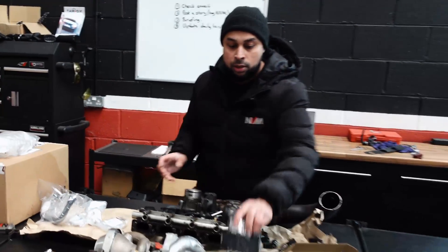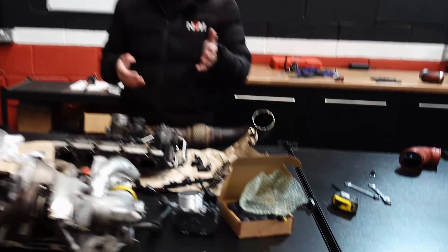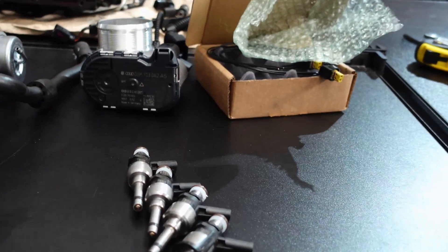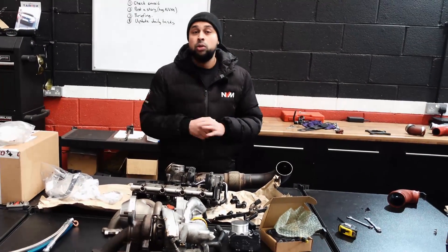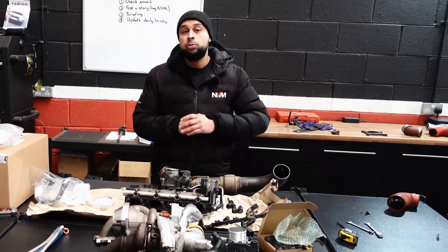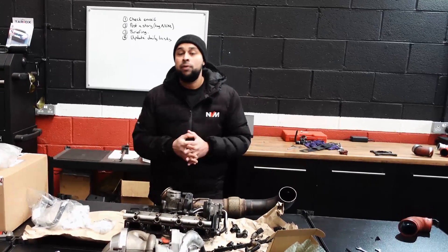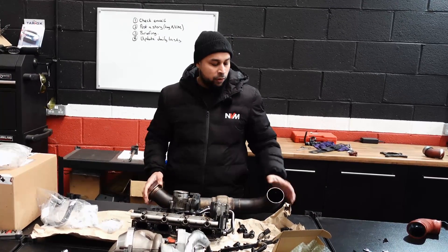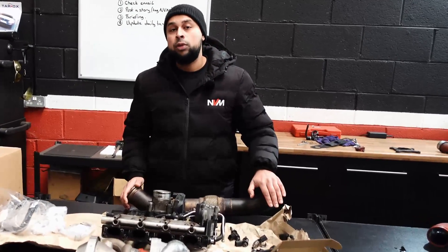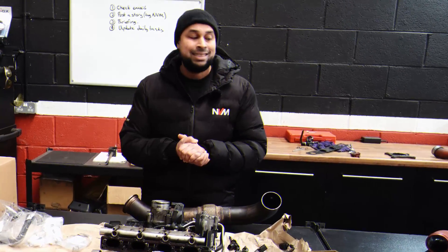We've also got some injectors which are custom flow tested for about 800 horsepower at 180 bar of fuel pressure, but we're actually going to run slightly less fuel pressure than we do normally, just to get a good spray angle and spray pattern. We do have to custom make the downpipe, so we've cut off the end for the original turbocharger and we're going to fabricate our own 3 inch to the actual turbine itself.